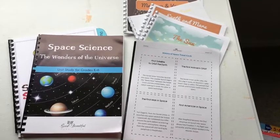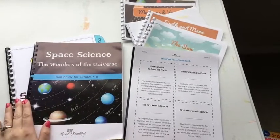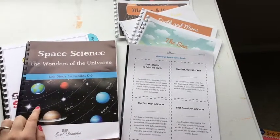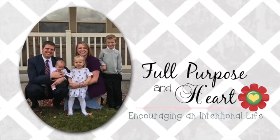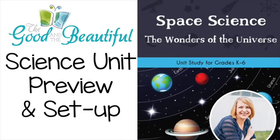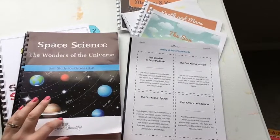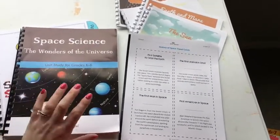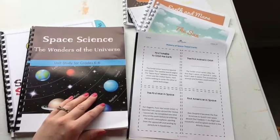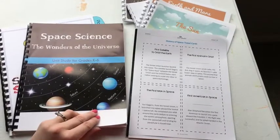Hey everybody! It's Kaelin here at Full Purpose and Heart. Today I want to show you how I set up the Good and the Beautiful Space Unit, which is the Space Science Unit. She has lots of science units and this is just one of the few I'm going to select for our first grade year. The Good and the Beautiful is a fairly new curriculum and there are lots of mamas out there showing you what's available.